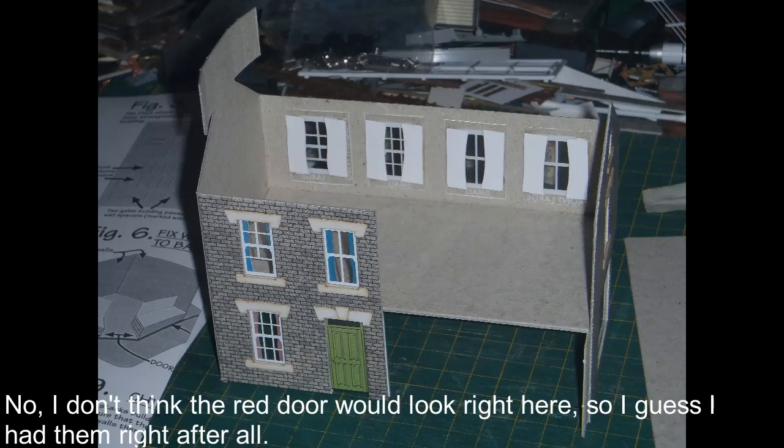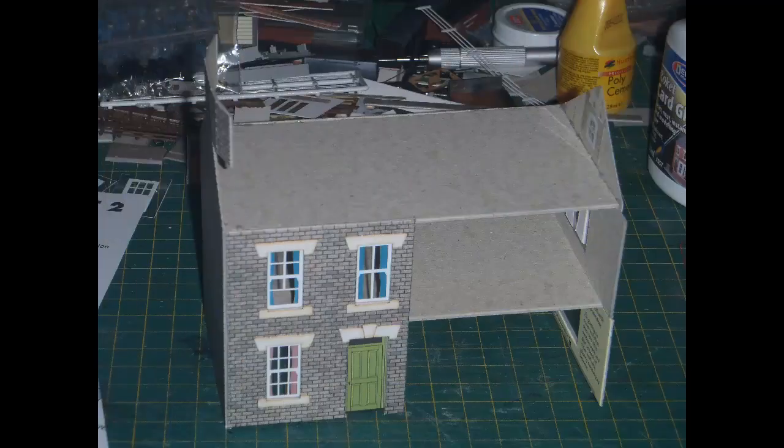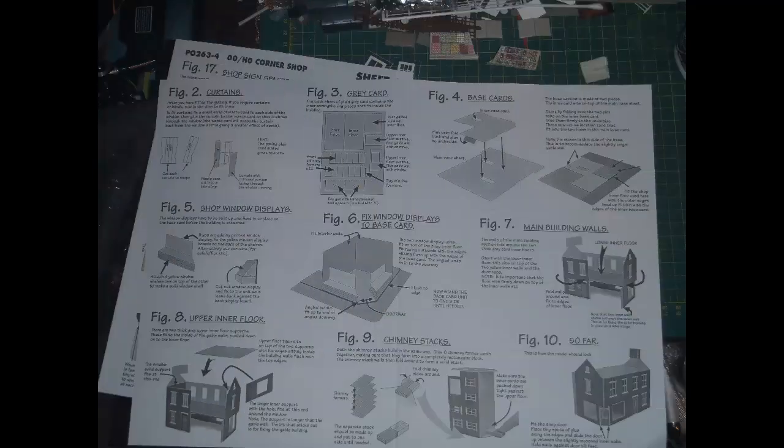Next the main walls are folded around a heavy card inner former, with a gap at the back where the other part of the building will attach. Then heavy card strengtheners are glued to the end walls above the inner floor — first at one end, then at the other — one with a gap for the window and an extension to serve as a tab for the additional part of the building. Then the upper heavy card floor is glued on over those parts. All these heavy card parts make for a sturdy, rigid building. This was where I realised I was getting confused with the order of the instructions — I had folded the instruction sheet and gone straight on from the curtains to the window displays, skipping the instructions to make up the base, so now I return to those.